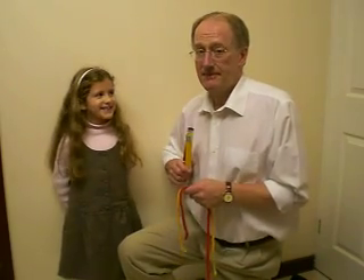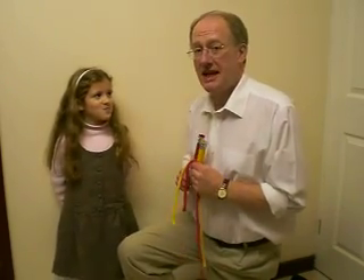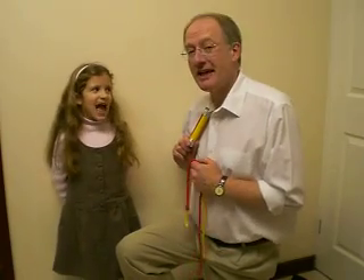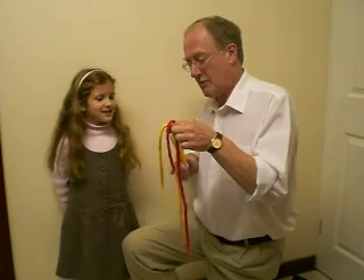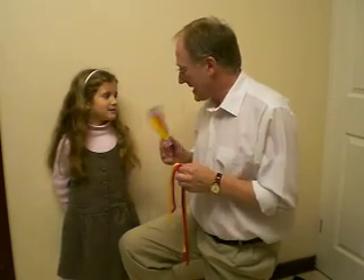You may have noticed that I've shrunk a bit, and that's because I'm being helped here by my very good friend Abigail. Now, Abigail, we've got two pieces of rope here — one's yellow, one's red. And we've got two tubes, one yellow, one red.